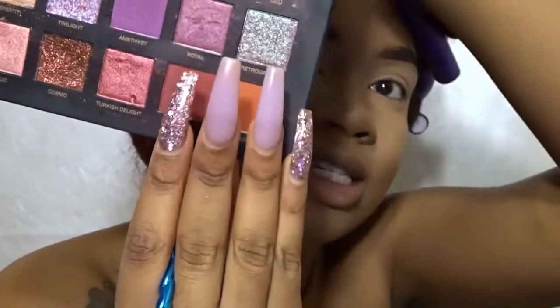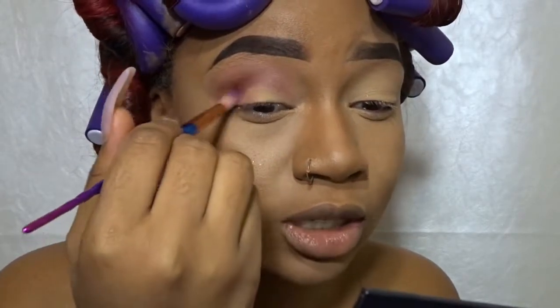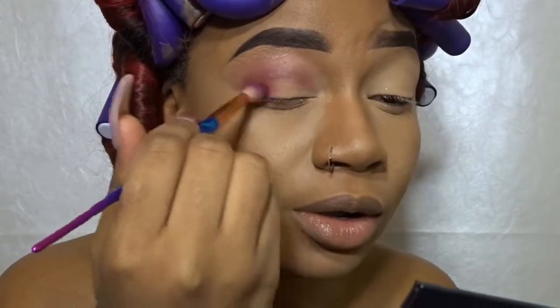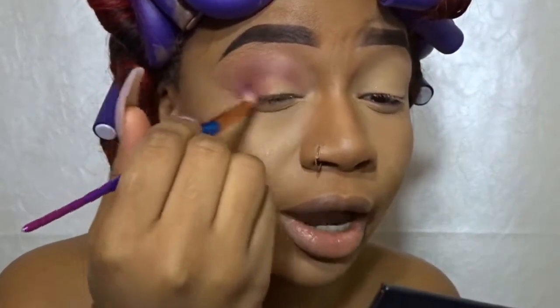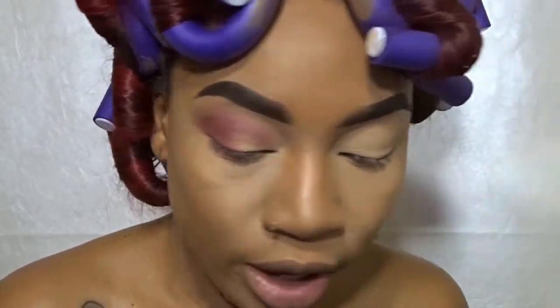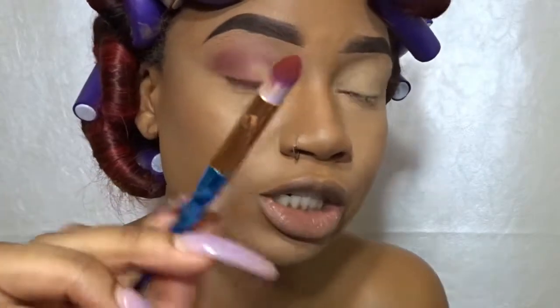The next color I'm going to blend into my crease is the Staffer In color right here. I'm going to focus on putting this one at the end of the crease and bring it out and back in, doing circular motions in and outwards to make sure we're getting that product in. Then I'm going to go in with that color a little bit more with a fine point brush so that I can build the color on the ends.